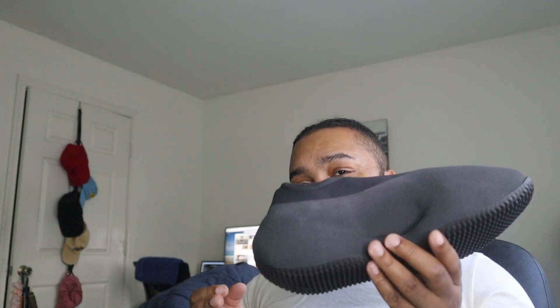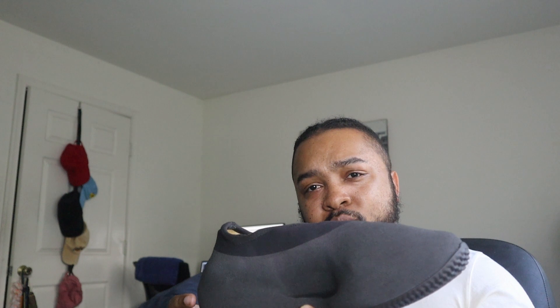I'm gonna try to get y'all some on-feet footage and let you know how it looks and feels. I think this shoe probably does better with jeans or pants - with shorts I don't think it'll look totally wrong, but with jeans, joggers, chinos, or cargos it'll probably go well because it's just a big kind of shoe. It kind of looks like a speedboat to me, but I'm just joking.